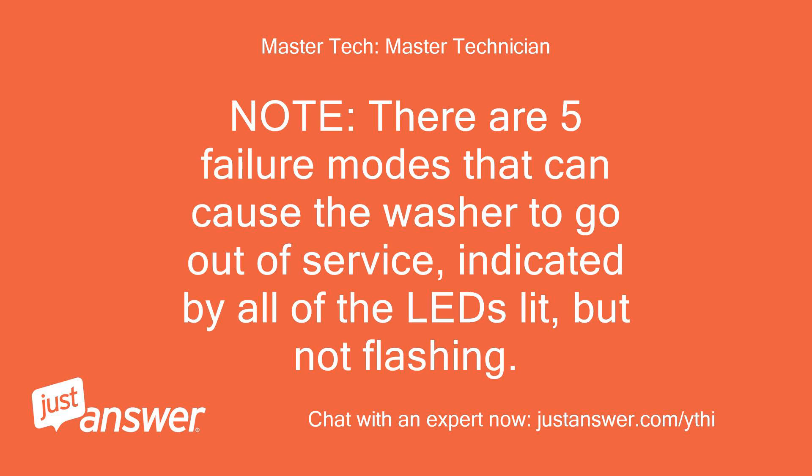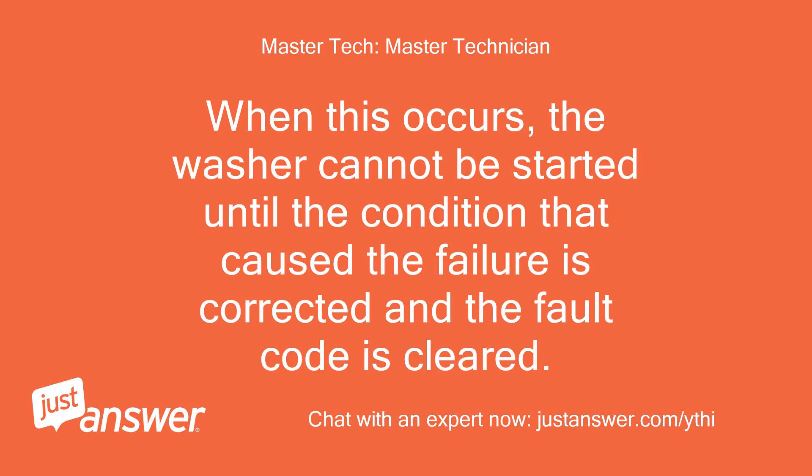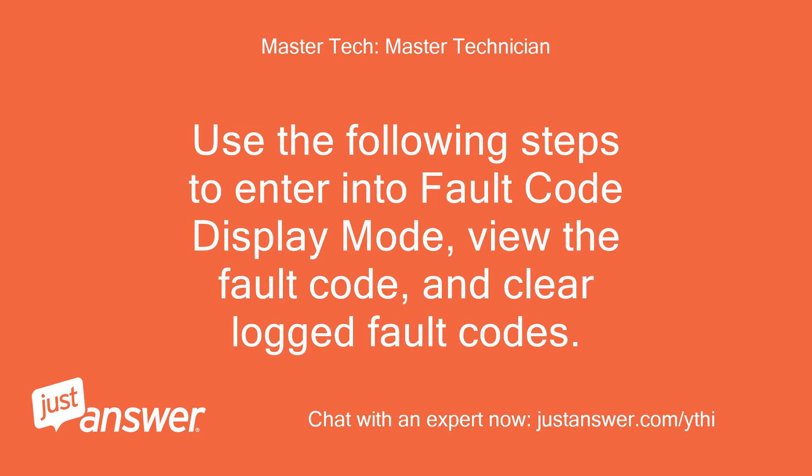Note, there are five failure modes that can cause the washer to go out of service, indicated by all of the LEDs lit but not flashing. When this occurs, the washer cannot be started until the condition that caused the failure is corrected and the fault code is cleared. Use the following steps to enter into fault code display mode, view the fault code, and clear logged fault codes.